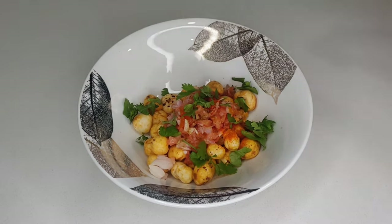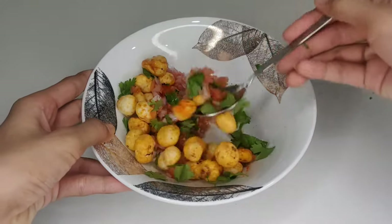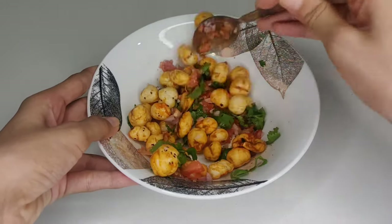Add some coriander. Now mix all the ingredients and then your dish is ready to eat.